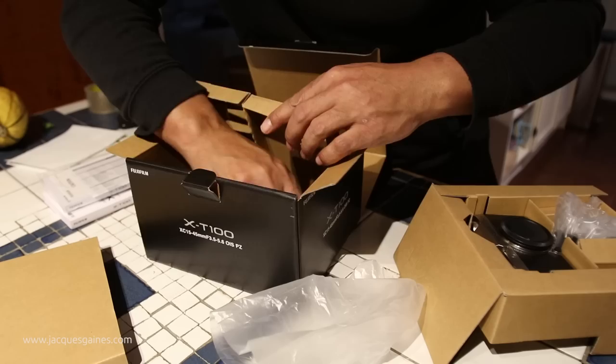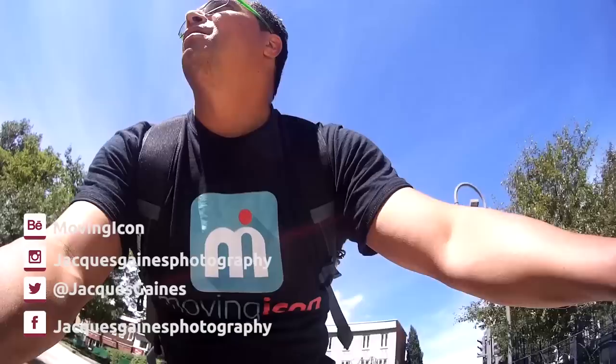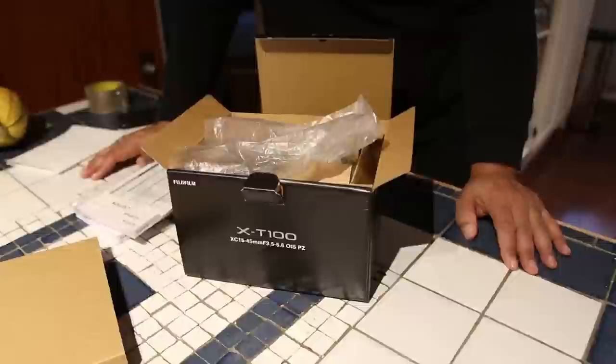I just wanted to show you what the camera was about — what it looked like physically. We will be playing with it and I will be talking about it, as much as I'll be talking about the X-T2, X-T3, and others. Like, share, subscribe. And don't forget everybody — keep on making something from nothing.